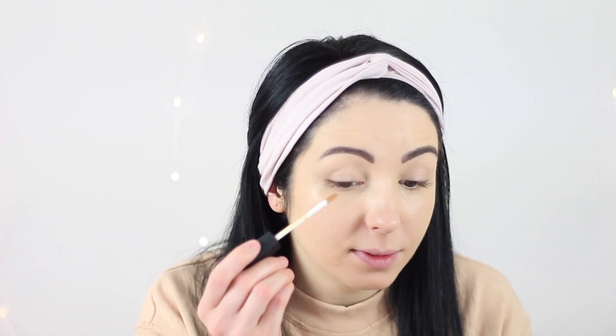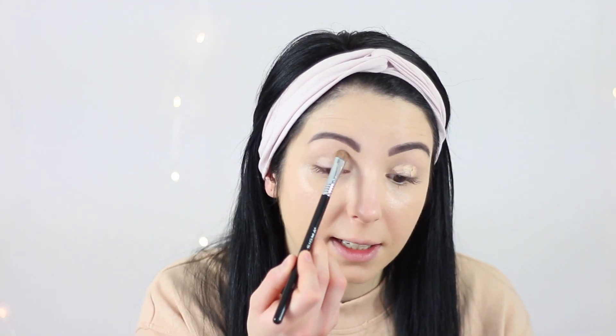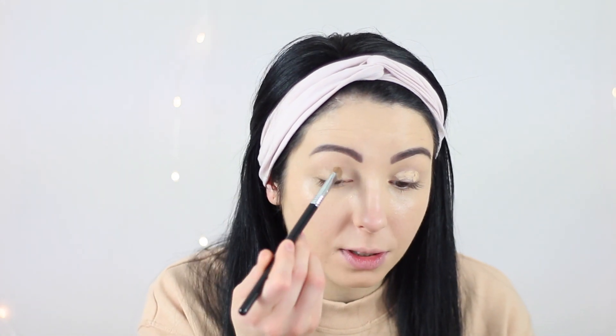Now I'm going to use some concealer on my eyelid as well, because right now I don't have an eyeshadow primer. So if you have one you can go ahead and use your primer. I love to use my concealer on my lid — I love how it gives a really nice base for the eyeshadow.